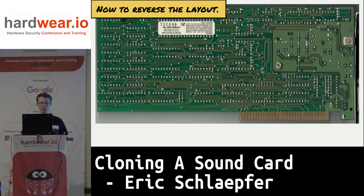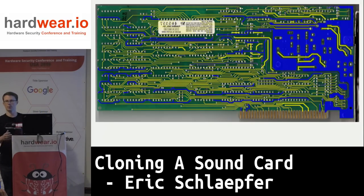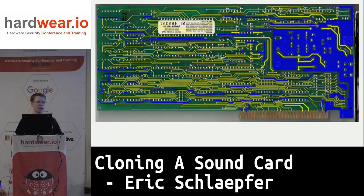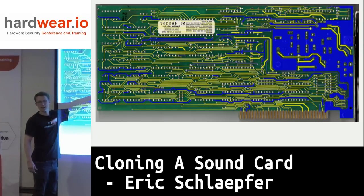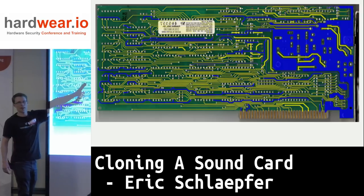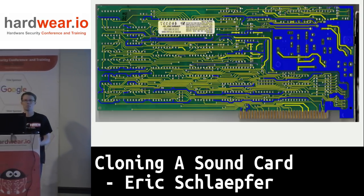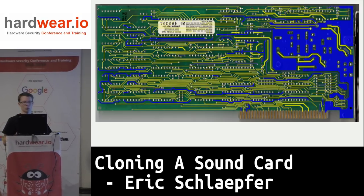The next step is to reverse engineer the layout. The bottom layer is pretty easy — I pull it into GIMP, the free image editing program, and I just draw over it, creating a new layer and drawing traces to figure out where they all go. The stuff in yellow are traces I've actually transferred to my schematic capture program, and blue is stuff I haven't done yet — so I can track what's been reverse engineered.